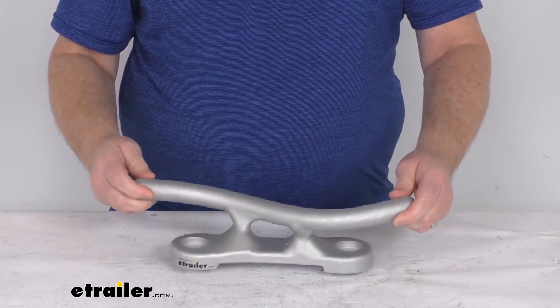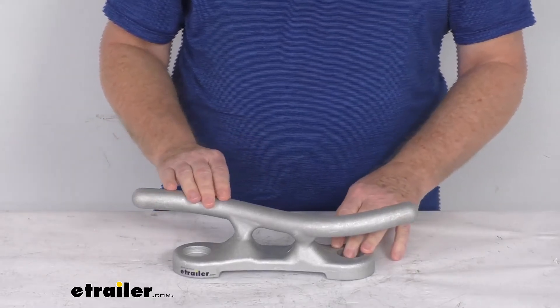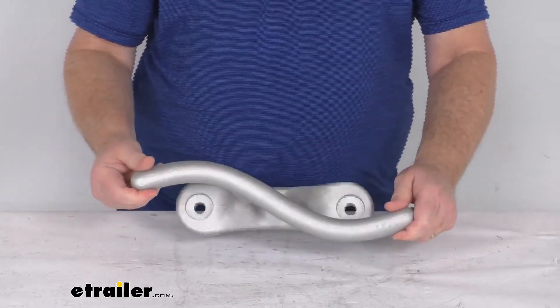But that should do it for the review on the Jiff Marine 15 inch long aluminum S style dock cleat.